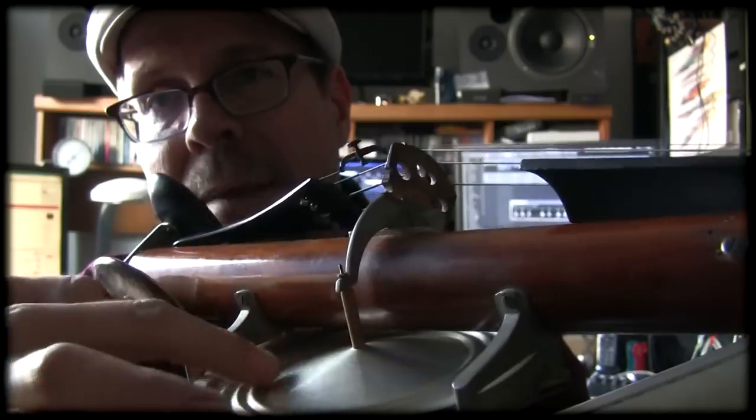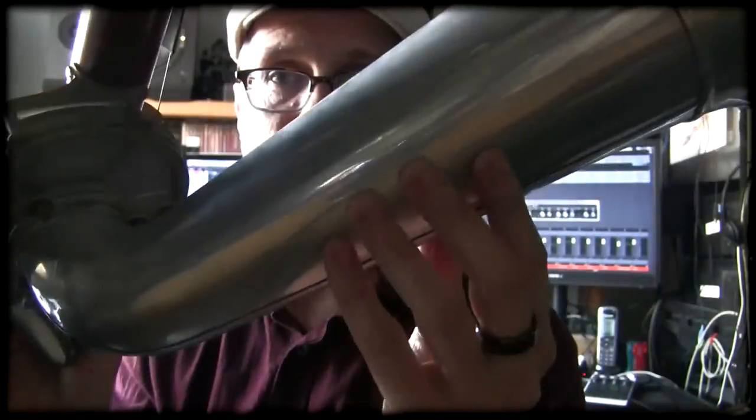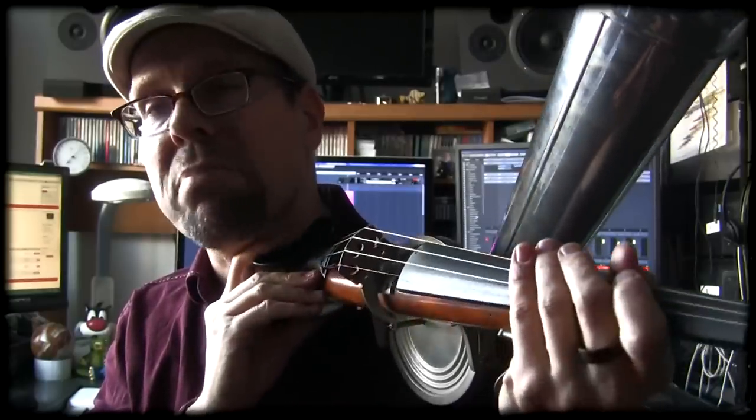The sound comes down from the bridge, vibrations go down to this tiny sound post, which then amplifies the sound frequencies in this diaphragm — which is quite large — and shoots the sound out through this gigantic horn.